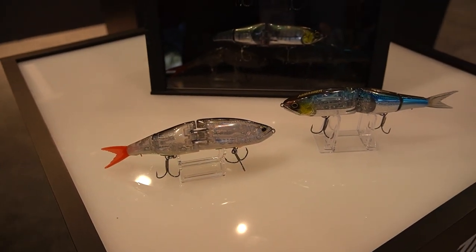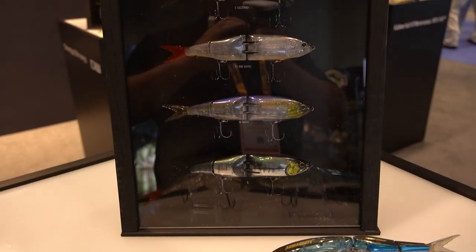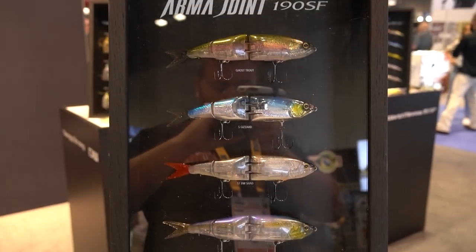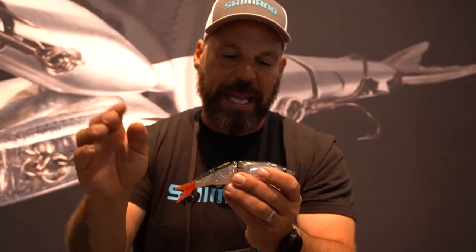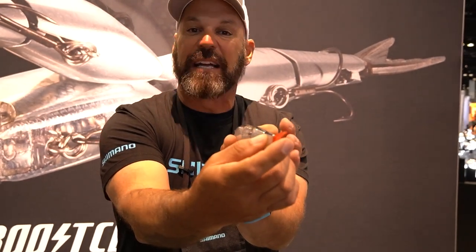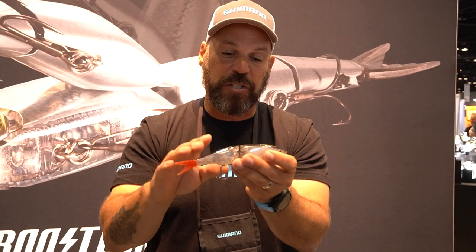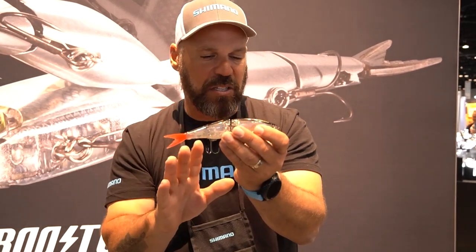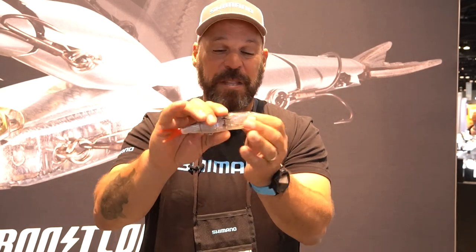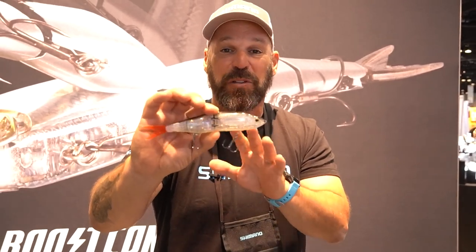Scale Boost is also included in ArmaJoint. There are five colors and one extra tail included in the package. The action is incredibly impressive — a nice gliding swimming action — and when you pause the bait, it will actually spin around and turn back toward the fish, which is an incredible trigger. Five colors, over three ounces, great hooks, and an MSRP of $42.99 for this very high-tech bait from Shimano, adding to the World family of lures.